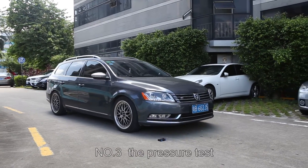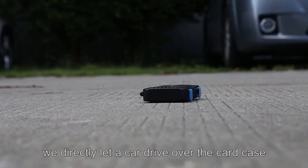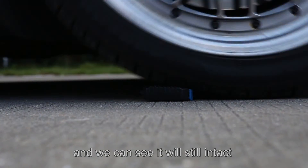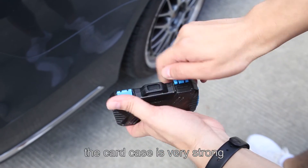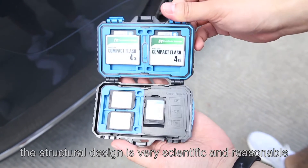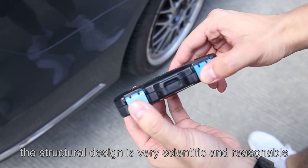Number three, the pressure test. In this test, we directly let a car drive over the card case, and we can see it's still intact with no deformation or damage. The card case is very strong, and the structural design is very scientific and reasonable.